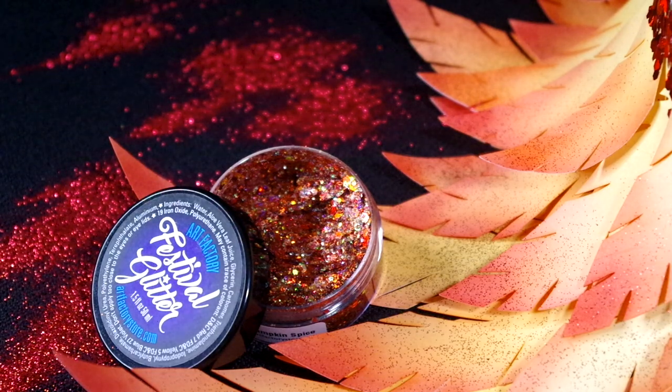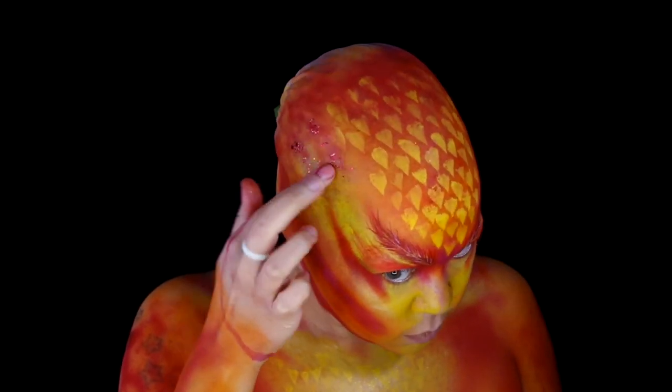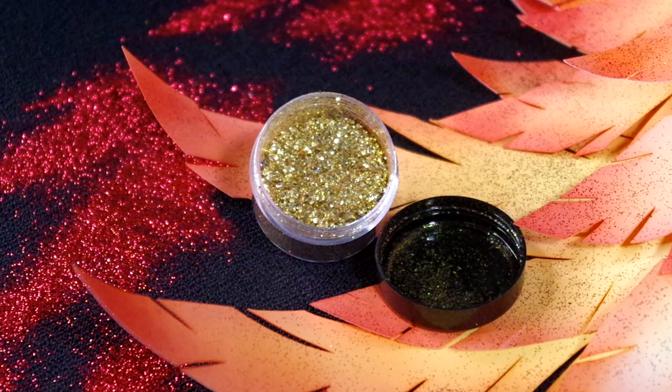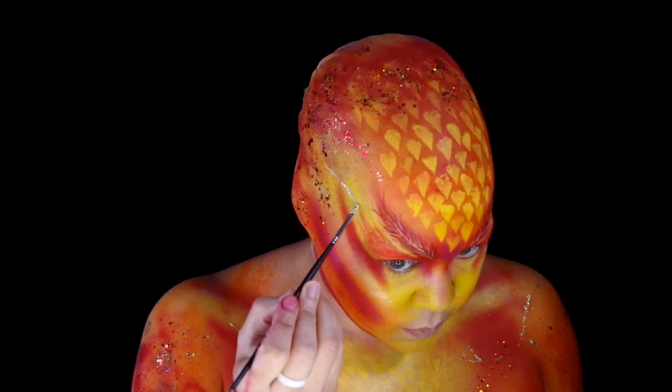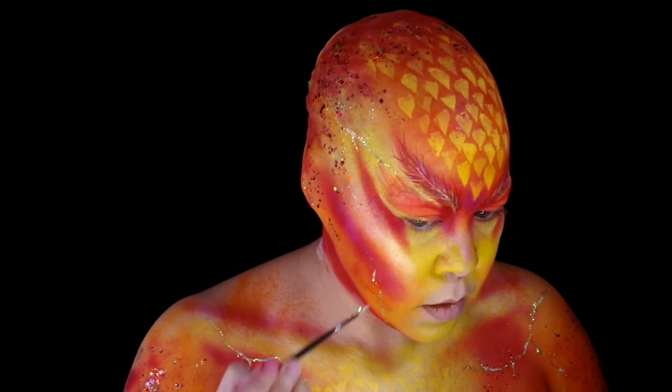Took Saint Holy Highlighter from the Collective Cosmetics to add some pop to the highlight areas. Got some sparkle using Art Factory Festival Glitter in Pumpkin Spice and applied it to the outer areas of the body. Took Golden Girl Glitter by Gemstone Magic and added it to some Pros-Aide, and used this mixture to paint the cracks. Once it dried, just go back over anywhere where it could use some more glitter.